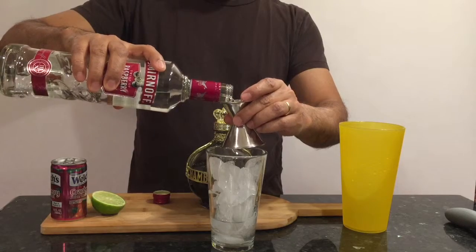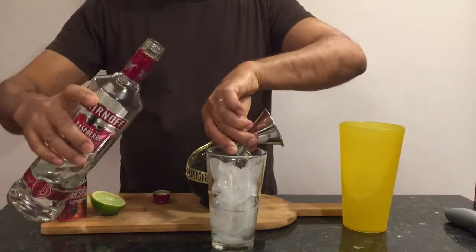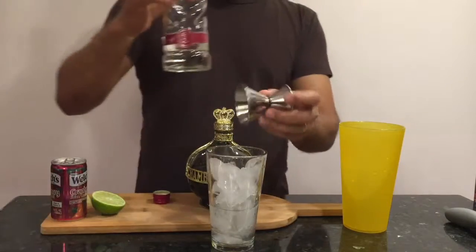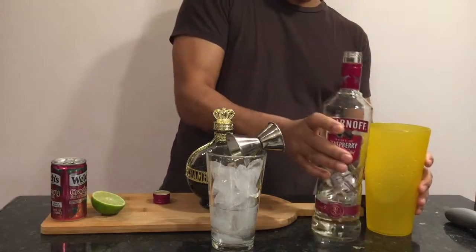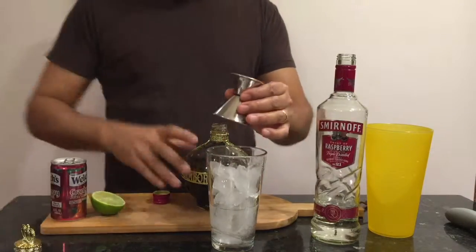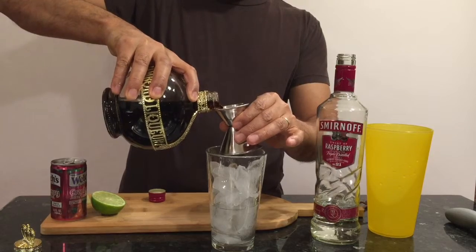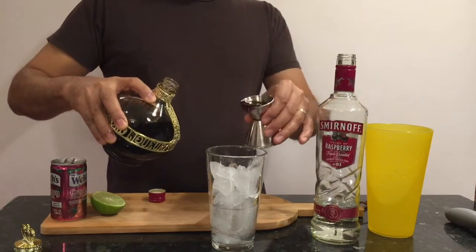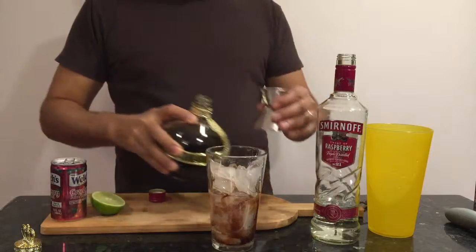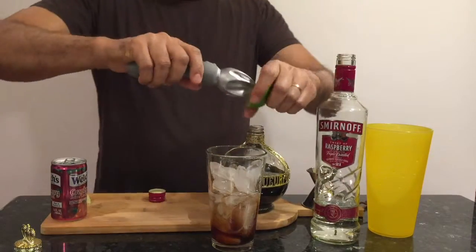And then the reverse side is half an ounce. We're going to do another half an ounce of the raspberry liqueur, along with the juice of half a lime.